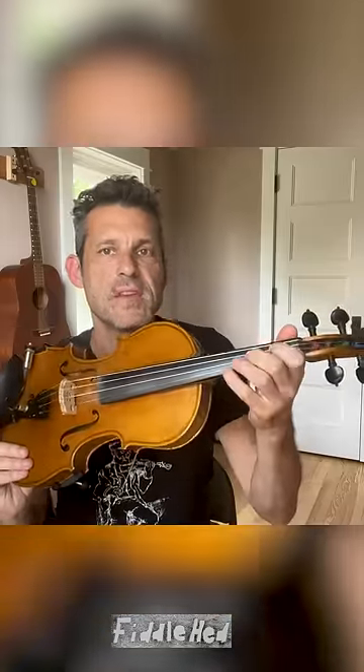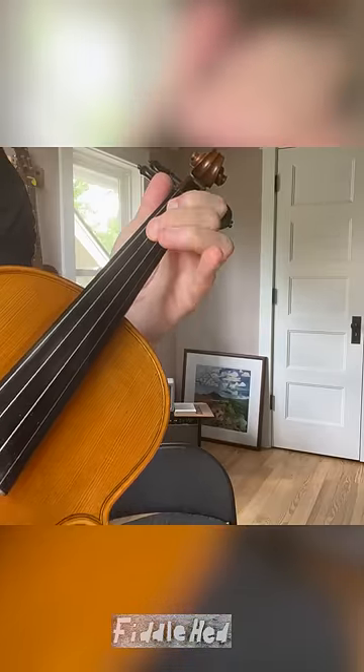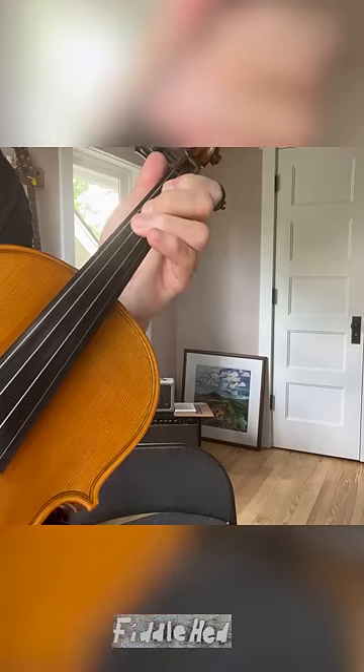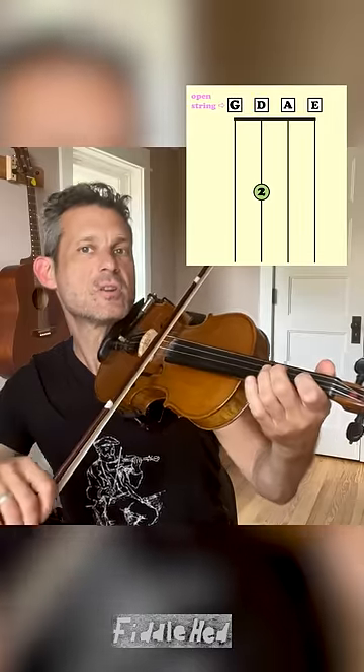Now we'll use the left hand. Place your index finger like this. That's first finger E, second finger F sharp, third finger G. Put those together to play D, E, F sharp, G.